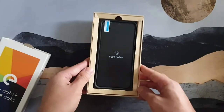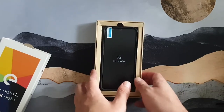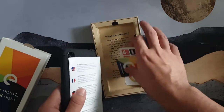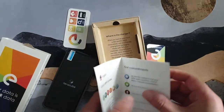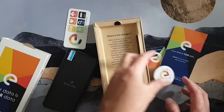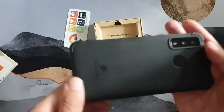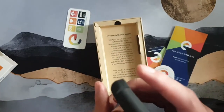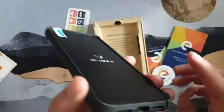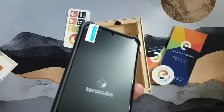We see the phone in here in this cardboard packaging. Taking it out, it looks like it comes with a few little stickers and maybe a manual. The phone itself comes in a case — 'TerraCube' on the back. We've got the fingerprint reader, cameras, a traditional headphone jack, USB-C charging port, and two speakers on the bottom.